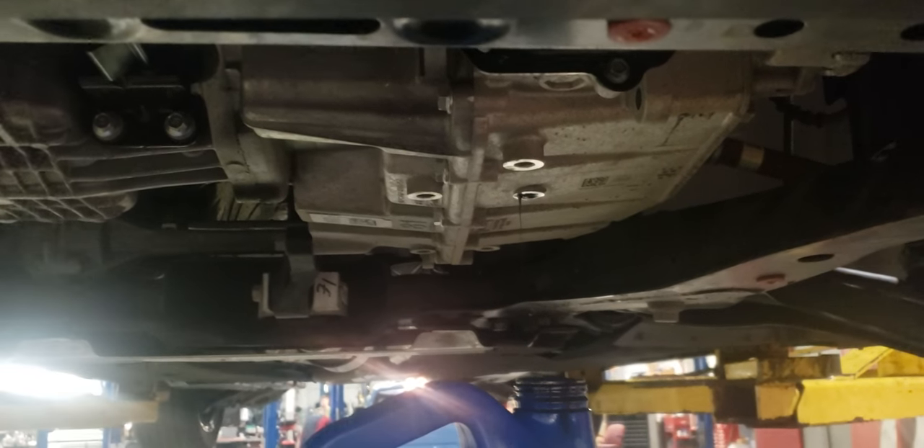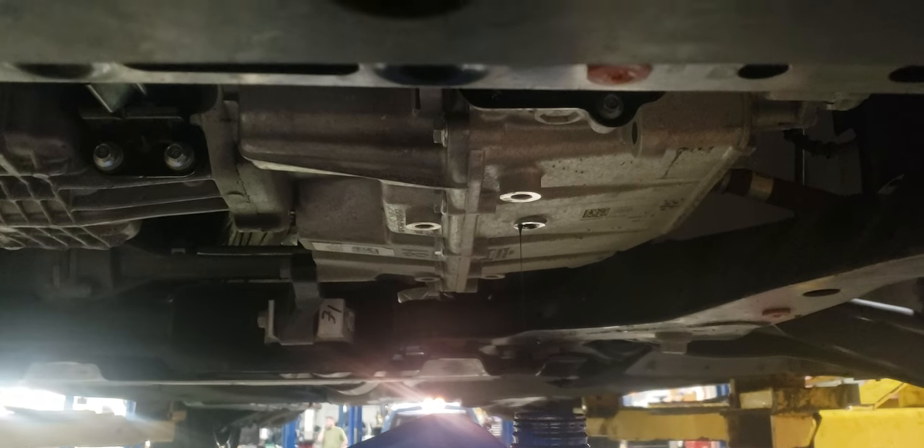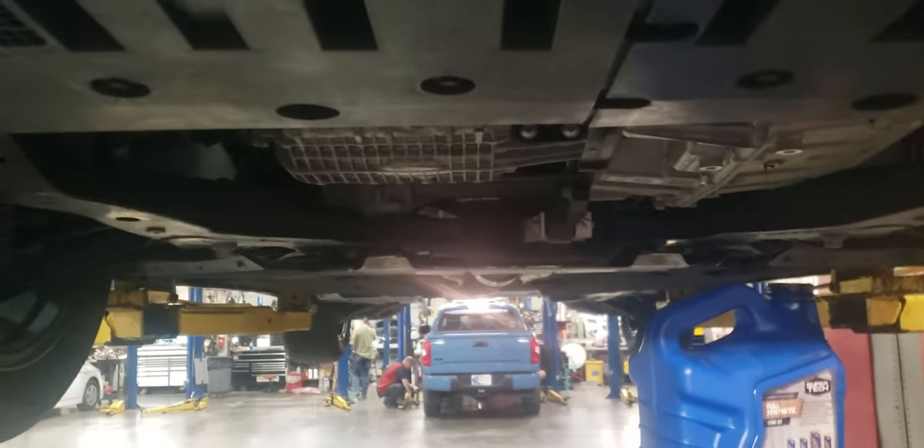How to do a transmission fluid exchange on the 2017 Fusion — this will work with the 2013 and newer Fusion. The older Fusion might be a little bit different.